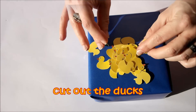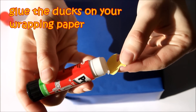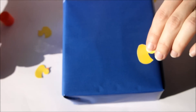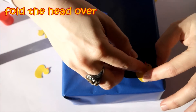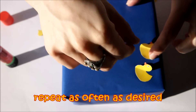Then cut out the duck templates, which you will find on my blog, and glue the ducks on your wrapping paper with the body only — not with the head — and fold the head over. Repeat this as often as desired.